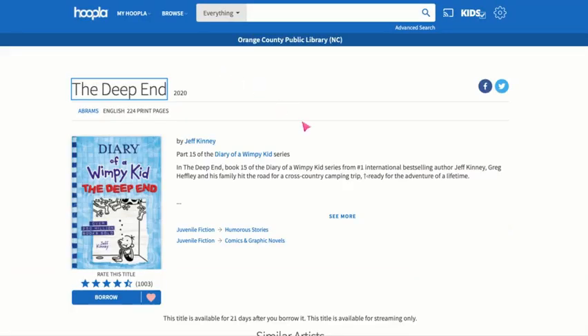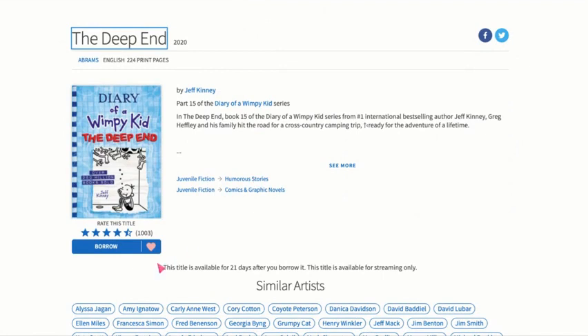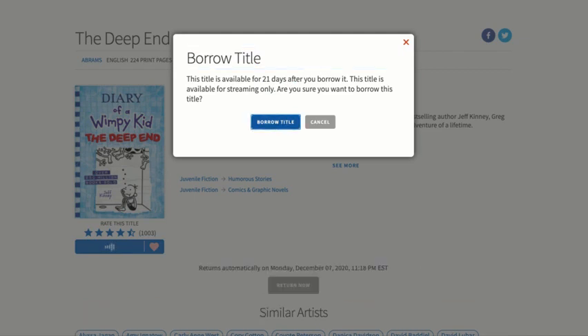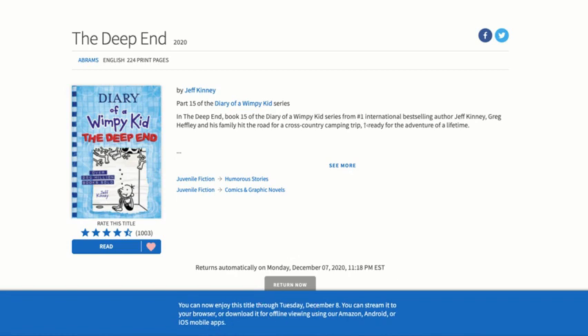Let's take a look at that one. I have already favorited it, so it's on my favorites list. Now I want to borrow it, so we're going to click on Borrow, and then this comes up — Borrow Title. We have it for 21 days, and it's part of our three checkouts a month. We'll hit Borrow Title, and you can see down here that it is letting me know when my item is going to be returned, which is 21 days from now.